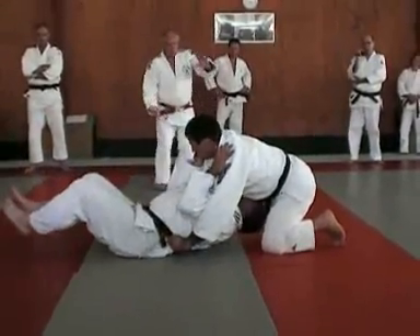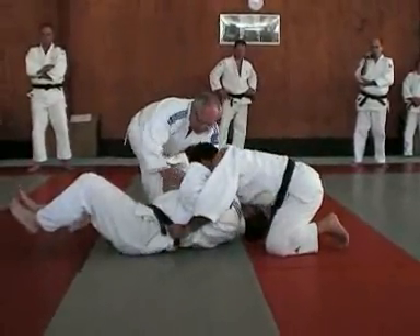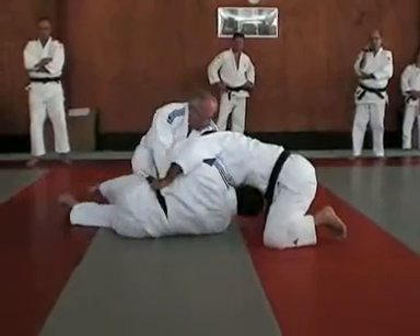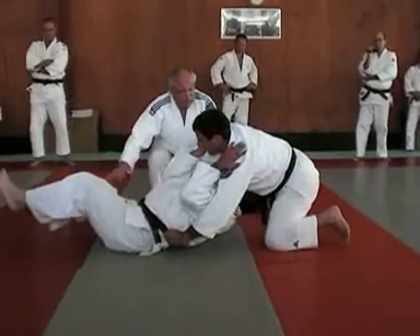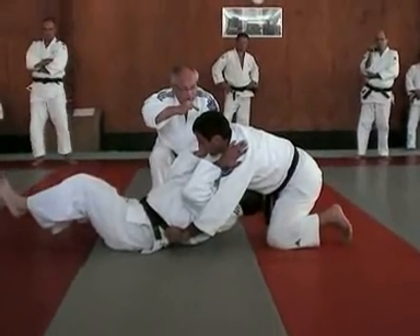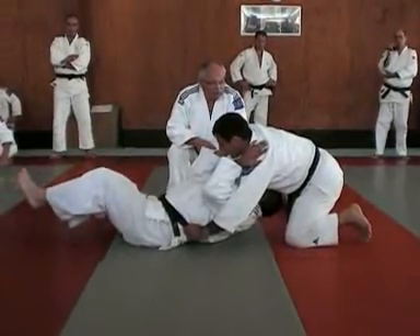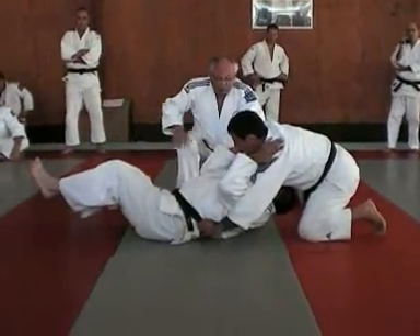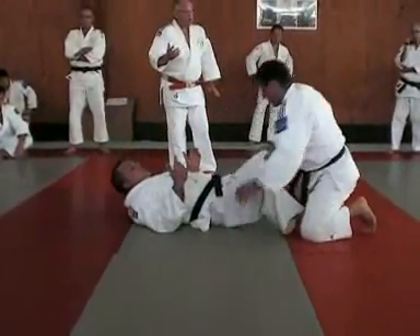En faisant ce geste — en tirant sur le bras ici, avec l'avant-bras — tu tires vers le haut, il se crée un espace. À partir de là, il va prendre appui pour s'éloigner, pour engager les jambes ou les genoux. Ça peut être aussi une reprise : il repousse bien son corps, s'éloigne pour se refaire face au partenaire. Au niveau des jeunes, il faut bien le montrer.